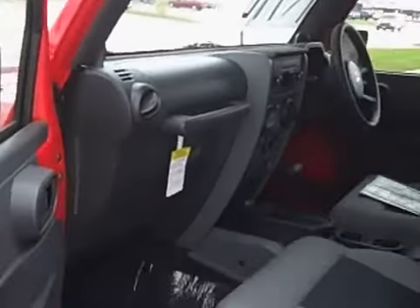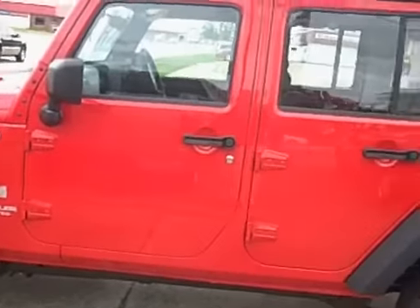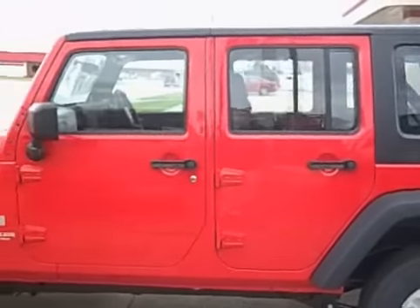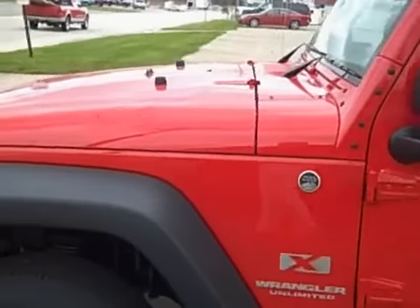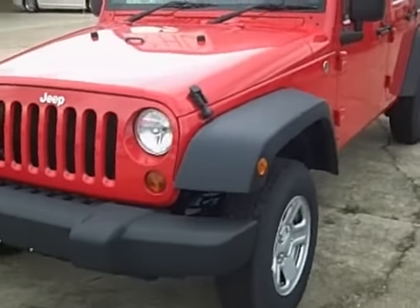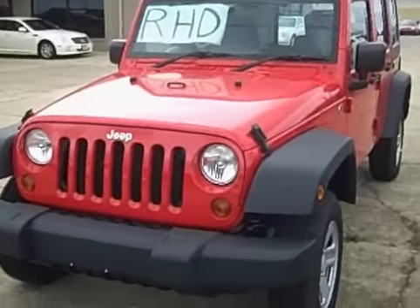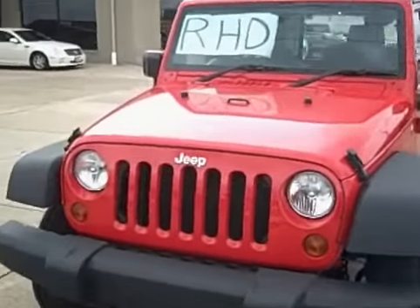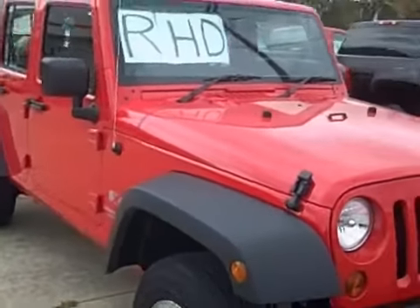So that's a quick tour of the Jeep Wrangler Unlimited. This is a 2009 model, and we have this one as well as a silver one. Please give me a call if you have any questions at all about this trail-rated vehicle. If you need additional pictures or closer-up video of anything, I'll be happy to do that. My name is Jim at Max Dye in Salem, Illinois, and our telephone number is 618-548-2343. Thanks so much — I look forward to meeting you and earning your business.